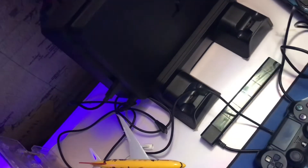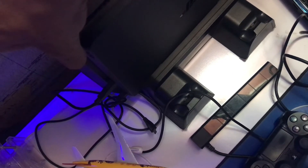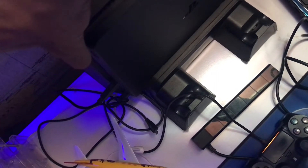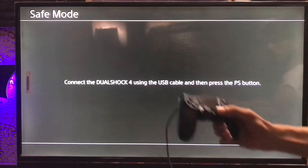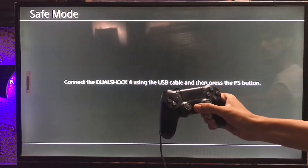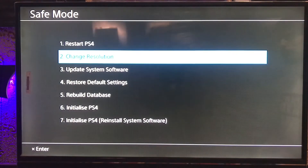To get into safe mode, press your PS4 power button with a long press and after the second beep just let go. You'll get the PS4 safe mode on your screen. Then press your DualShock 4 PS button and you'll see options like restart, change resolution, and update system software.